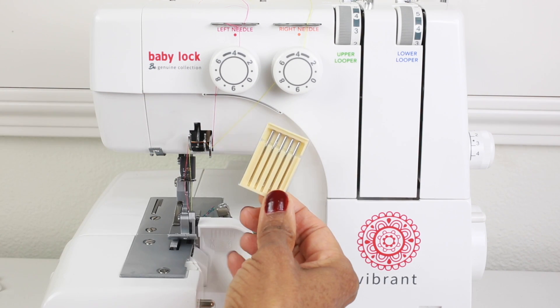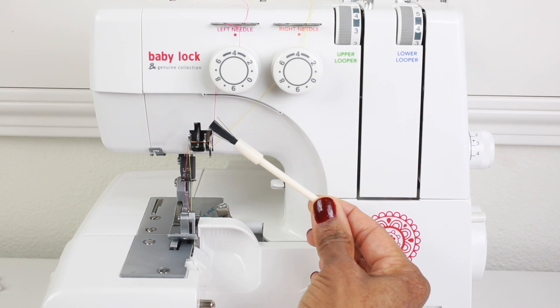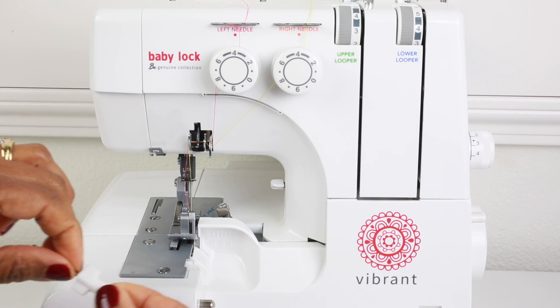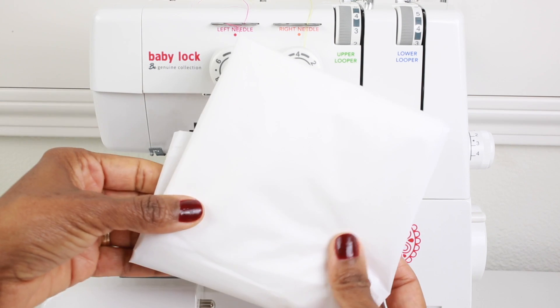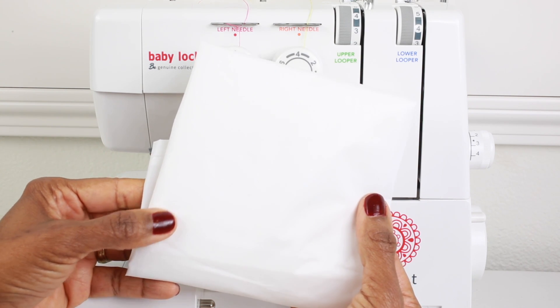Next we have a package of needles, so when it's time to change out your needles, these are housed on the inside cover of the machine. This is our cleaning brush that can be used to clean the lint from the inside. We have a small screwdriver that's used for loosening and tightening the tiny screws on the machine. This is the dust cover that I highly recommend using whenever you're not sewing with your machine to prevent dust and lint from collecting.